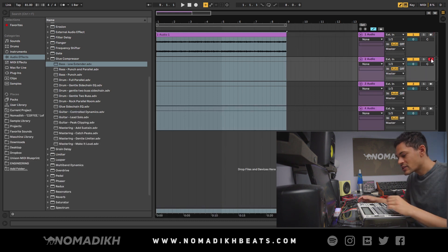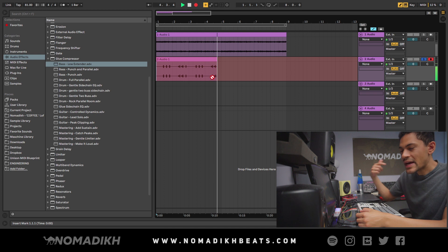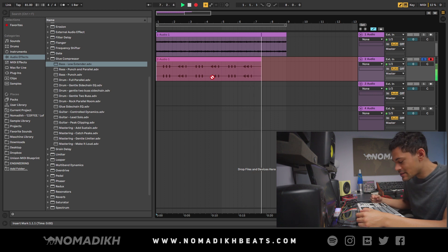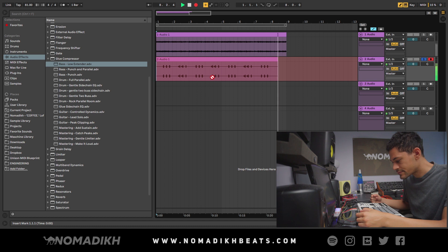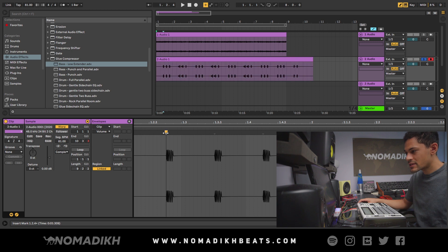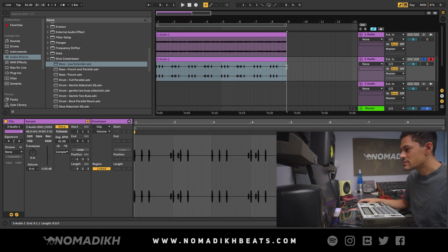Now let's do the kick — same exact process. Hit record, then play start, making sure it goes past eight bars to capture the whole thing. I'm watching the MPC screen to make sure it completes eight bars. Once done, same thing: double-click, set 1.1.1 here. You don't have to do any warping because you matched the BPMs — just shorten it. That's it.